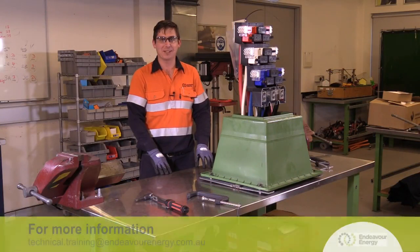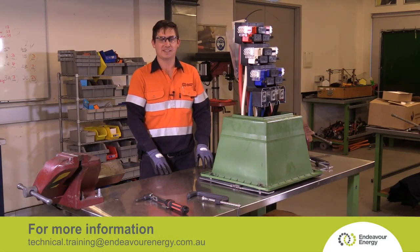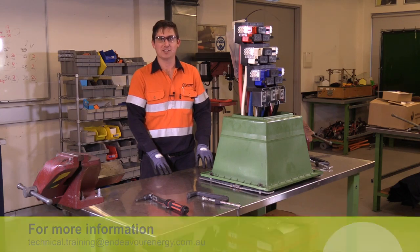Now the switchgear construction is complete and the links have been removed, it is now ready for the next steps. For further information, please contact the Technical Training Centre at Endeavour Energy.